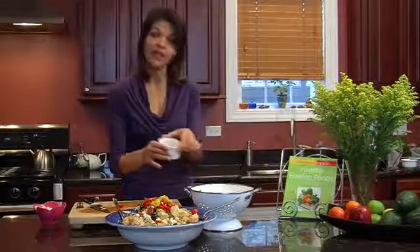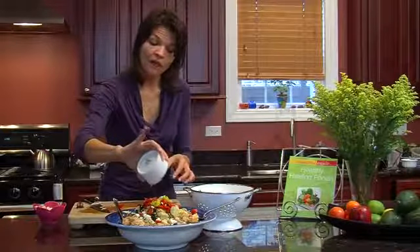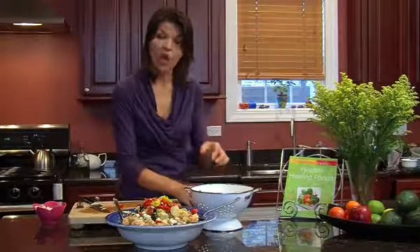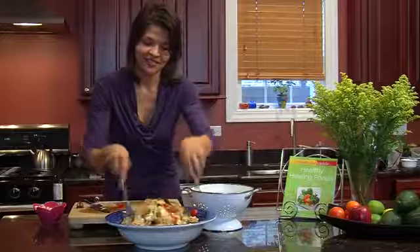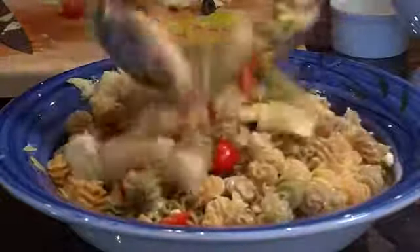Then you take your marinade from your artichokes and just lightly pour it on and toss. And that is your Greek salad with artichokes and feta. I hope you enjoyed this recipe. For more about me and my business, visit me at victoriaschanteratelme.com. Evolve your eating today!